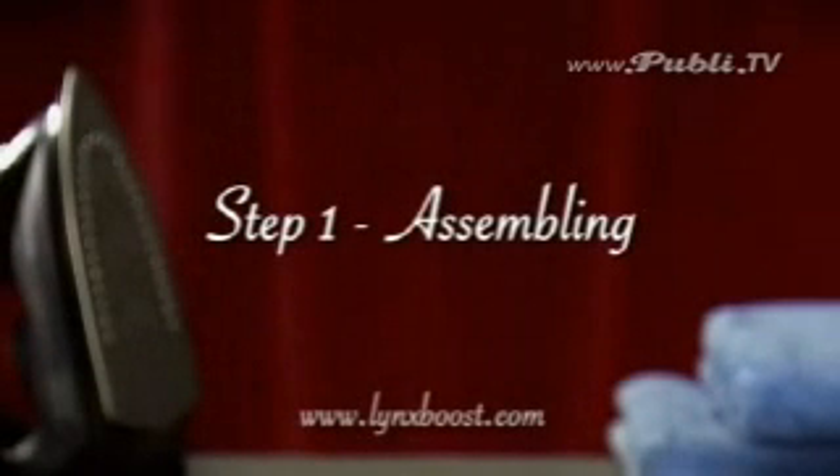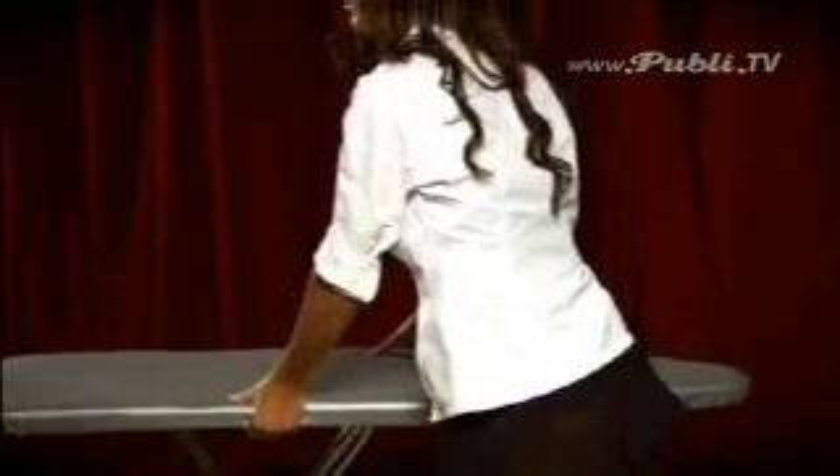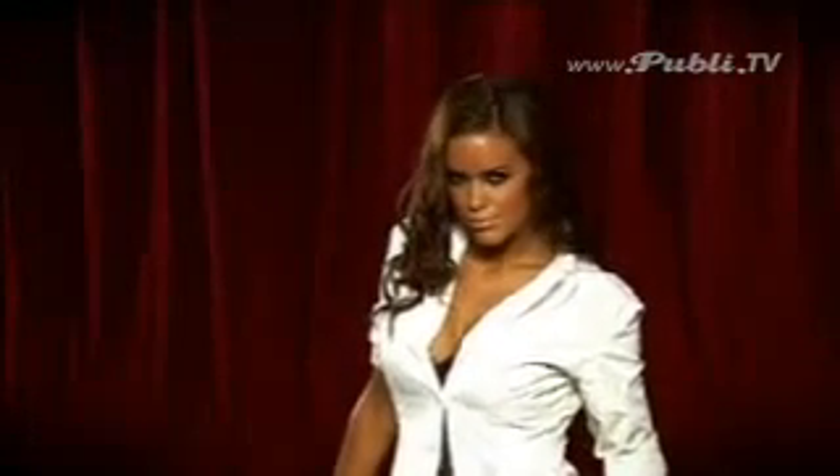Step 1: Assembling. Remember, always bend from the knees when lifting your board. Now, let's see that again.